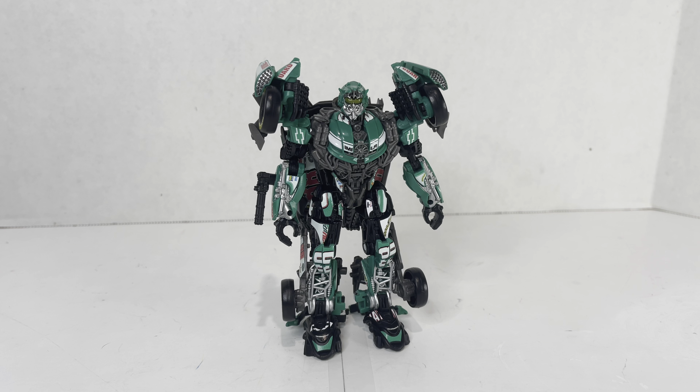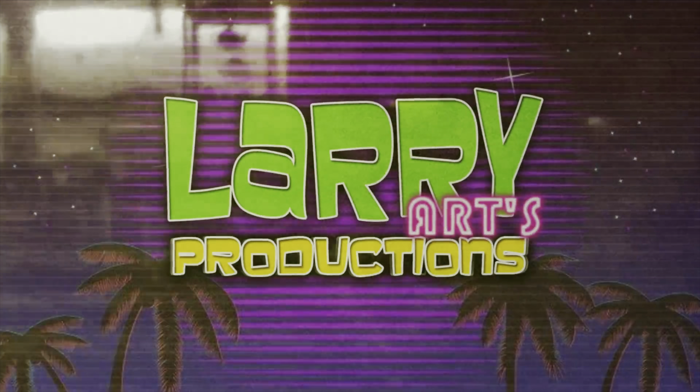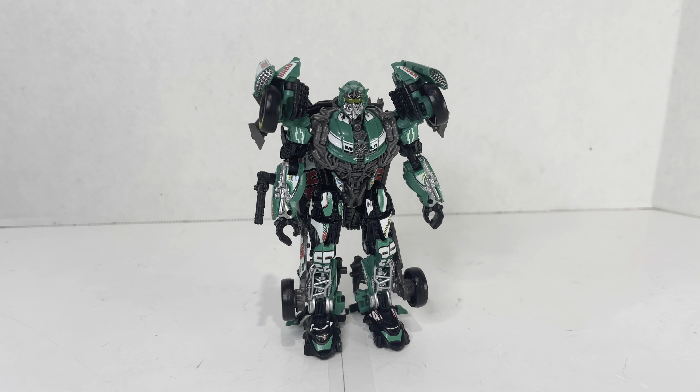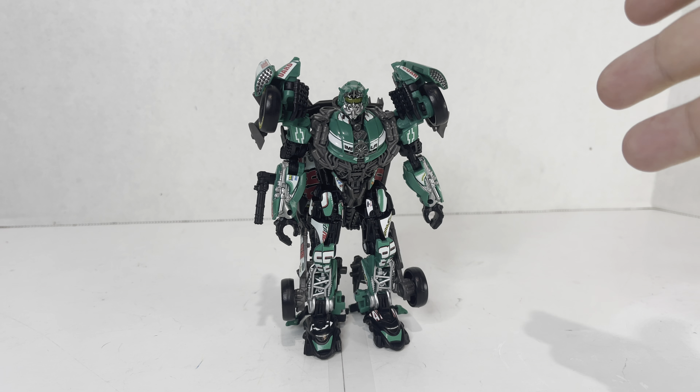I forgot to film that little funny bit where I sneeze and then the figure magically has all the repro labels on it, so here it is. Hey guys, Larry here, and this is another repro label Toy Hacks review, this time on Studio Series Roadbuster.